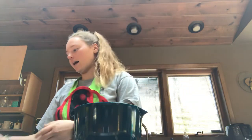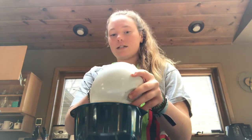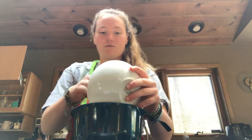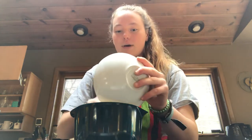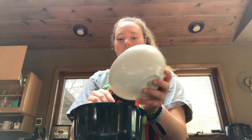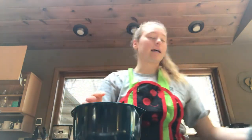Then I have some rice here that I will add in. Rice is also healthy — it's a good grain for you. I have brown rice, which is even better because it has more fiber and keeps you satisfied longer.